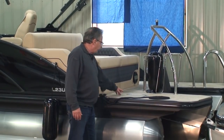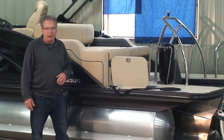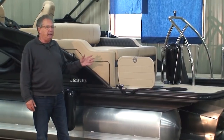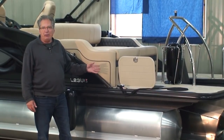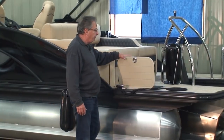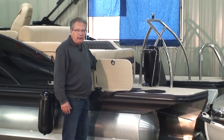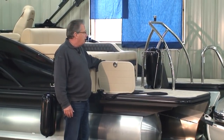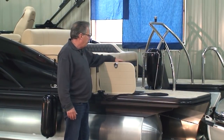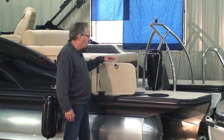Over on the port side is a trap door — this is cooler storage. It happens to fit a Yeti Hopper 18 soft-sided cooler perfectly. They made it just the perfect size for that cooler. When you want to store your cooler away, it's out of the way, you're not tripping on it, it's easy access. Pop your cooler in and out, close your door. They've even got a little shock absorber holding the door open.